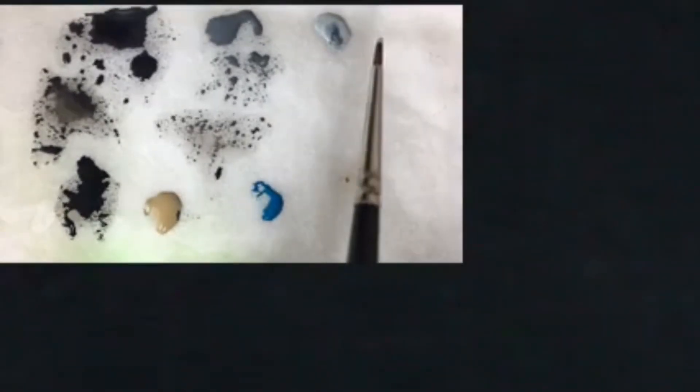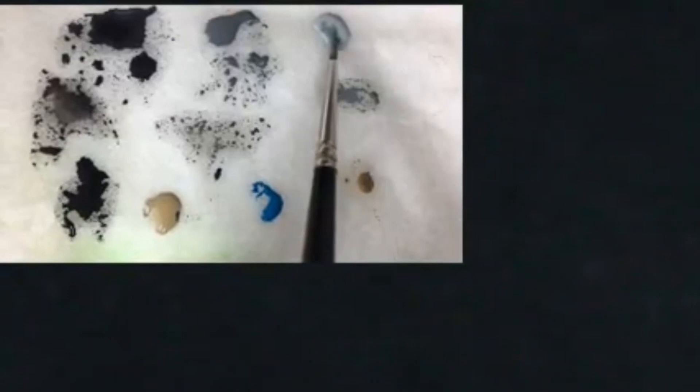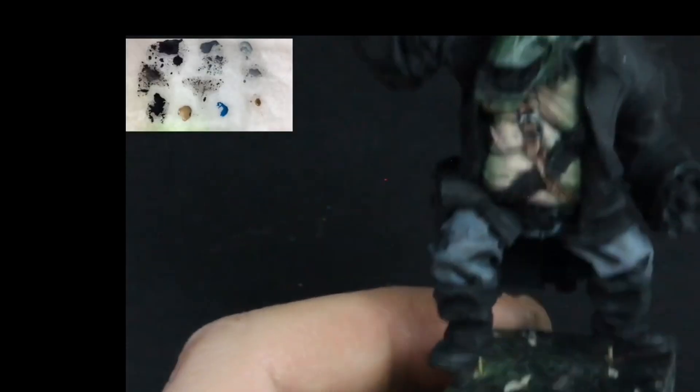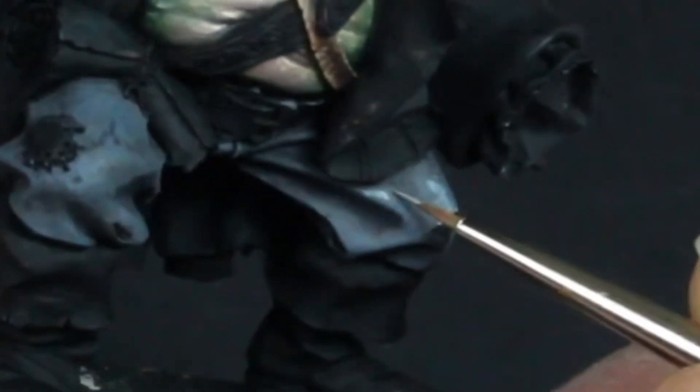The next highlight will be with Celestra Grey, mixed with a little Mechanicus Grey and a little water. Apply this in the same areas as the previous highlights, this time covering a smaller area. Again this was painted making tiny marks with the stippling method, building up texture. The paint is mixed with water to about a 50-50 ratio.